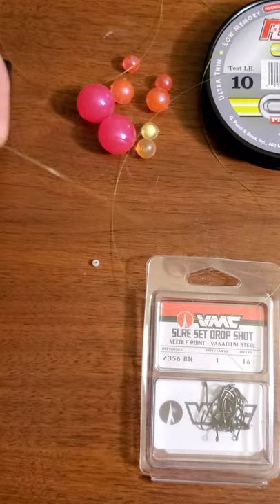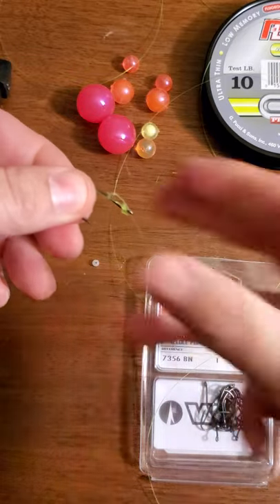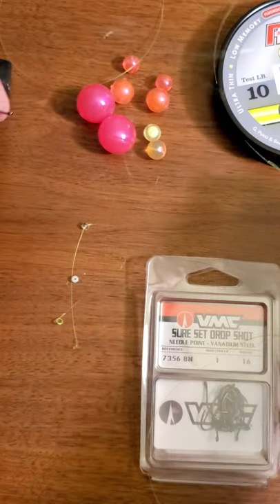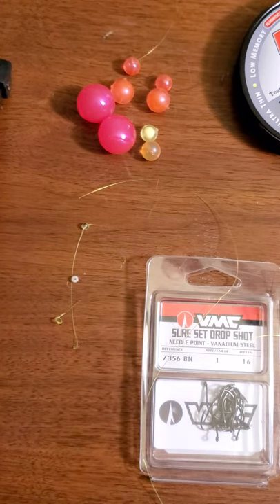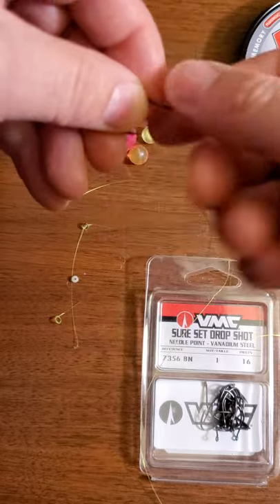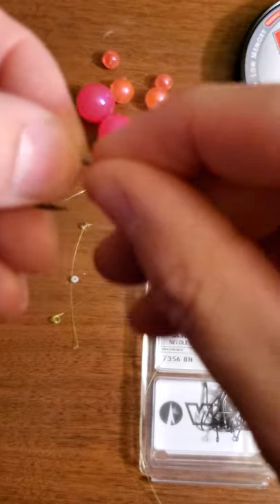I'm going to go over it one more time with a different colored bead and trim all this off. I'm going to use a glow-in-the-dark bead as reference so you can see better, and show you another way to tie a bobber knot. I'm going to show you another way to tie an actual egg loop on a hook — not too many guys do it this way.